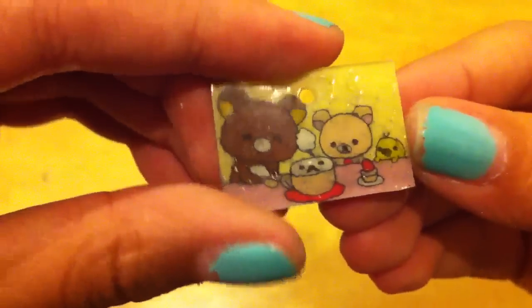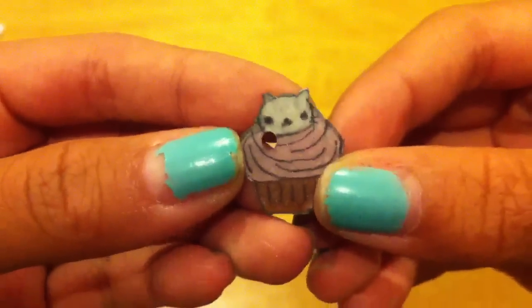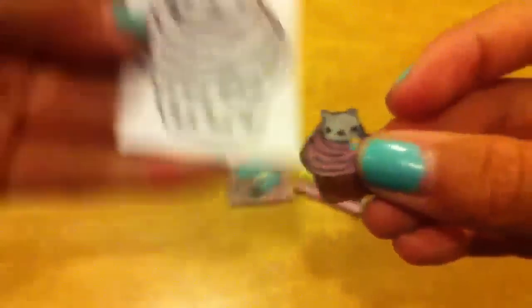Then I have this Rilakkuma scene and it looks like this. There is the shiny side and there's the colored side, and it came from this original image. And then I have this Nyan Nyan Nyanga cupcake — it looks like this, there is the shiny side and there's the colored side, and it came from this image.